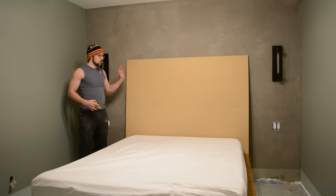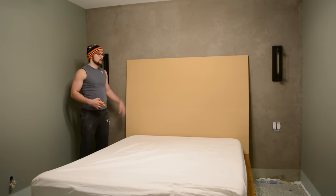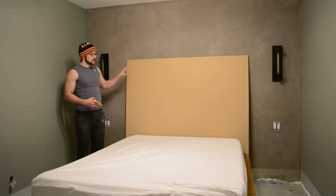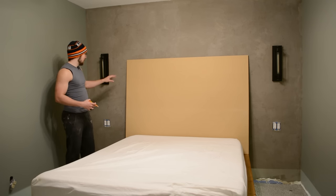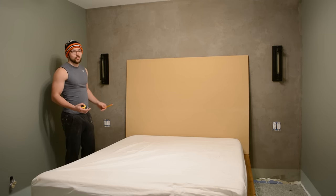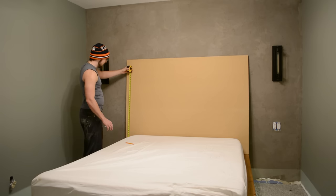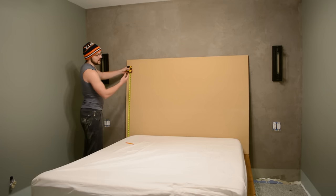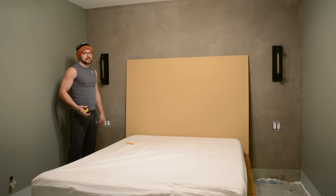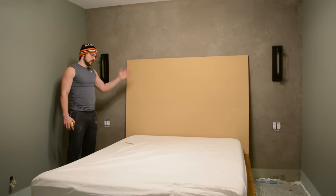The headboard is mocked up — the width is perfect, flush with the outer edge of the ledges on either side of the mattress. The height may change; it's currently at its max of 49 inches, which is what the MDF comes in from the store. But I think that's a bit high and too big for the room. I'm thinking about 40 inches off the ledge — I'll take off 9 inches. It's worth bringing it in and out to visualize it before committing to the work.